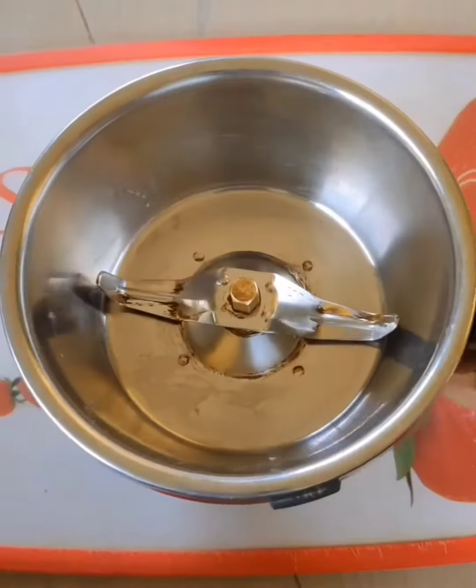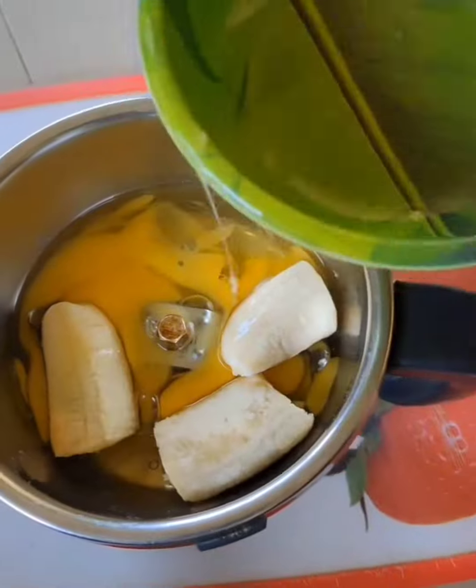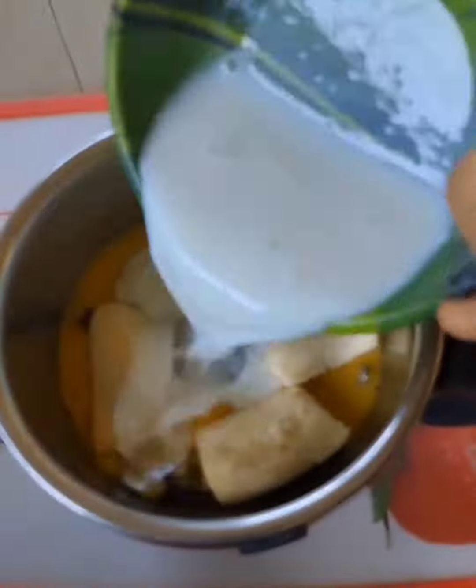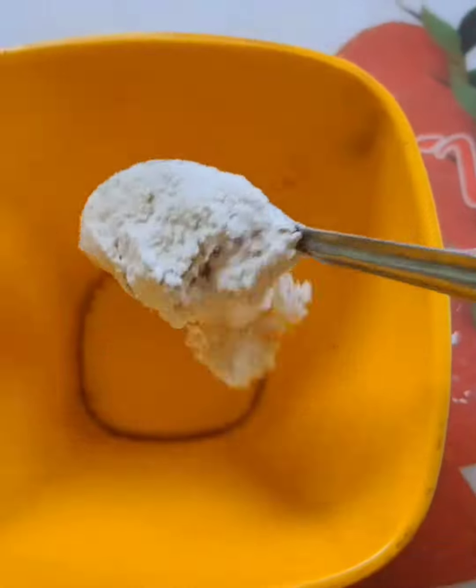For the first time, I will add 1 banana, 2 eggs, 1/4 cup of milk, 1 tablespoon of vanilla essence, a pinch of baking powder, and butter.